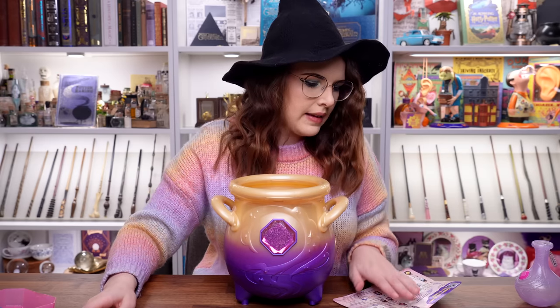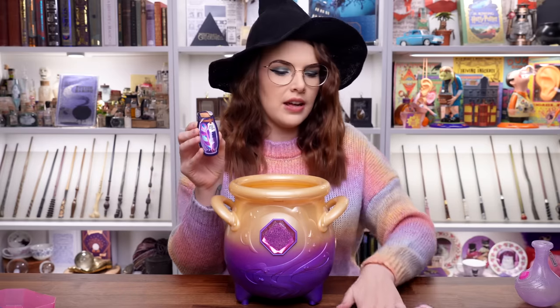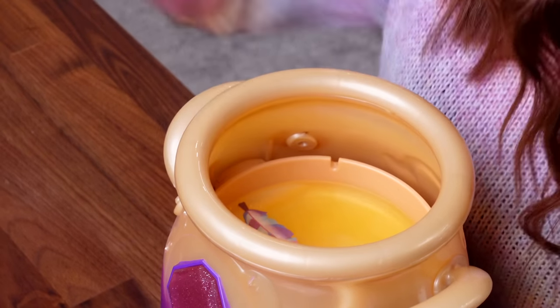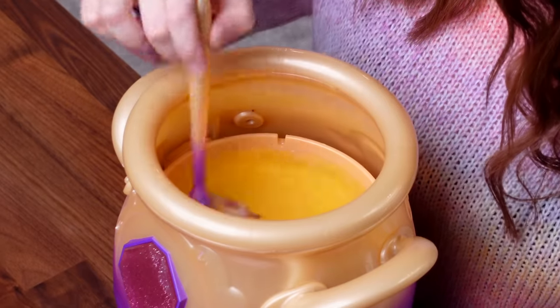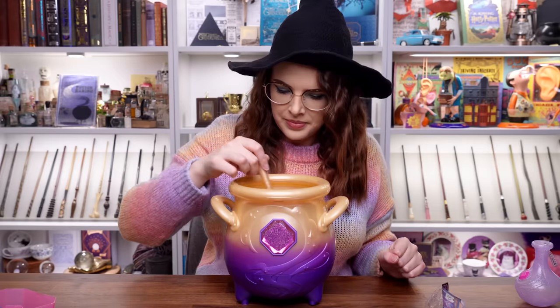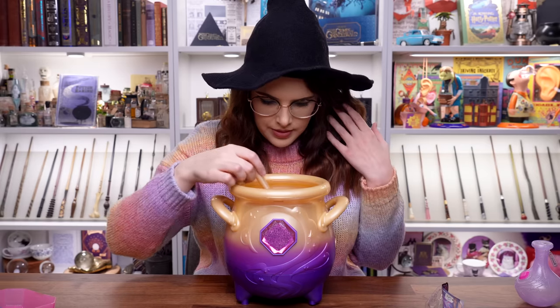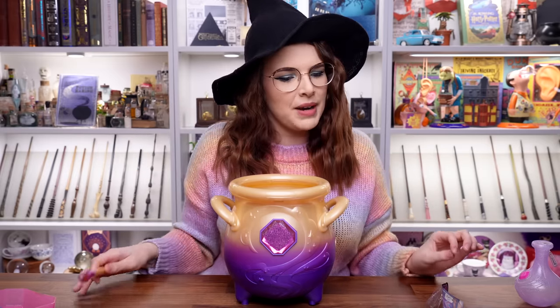Next up, we've got grant your Mixie its wings — drop in a magic feather and then stir it again. Here's the feather. Let's drop it in. I think I need to tap soon — I'm going to wait for the tapping noise. That feather has dissolved.